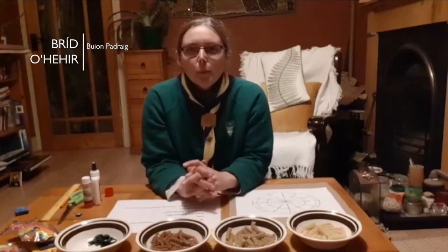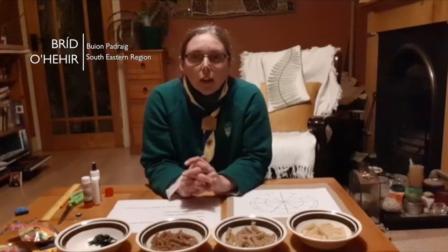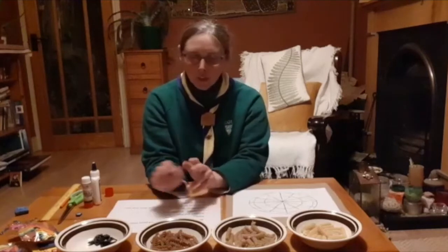Hi everyone, my name is Braid and I'm a guide leader with Breen Podrick, the Chambour unit of CGI. I'm going to do a Pasta Mandala craft with you today.